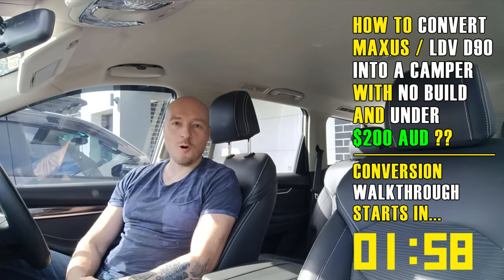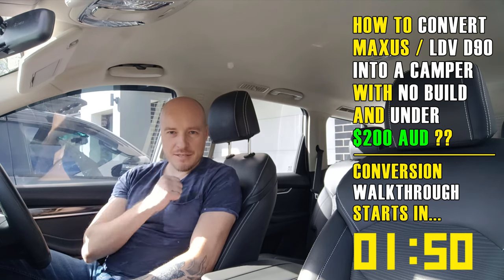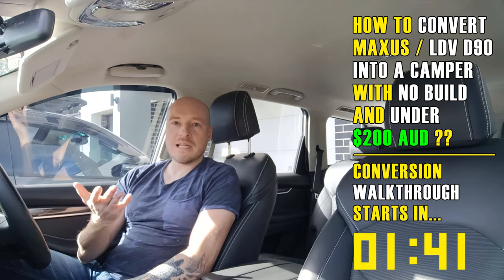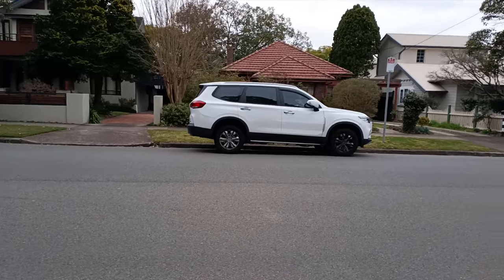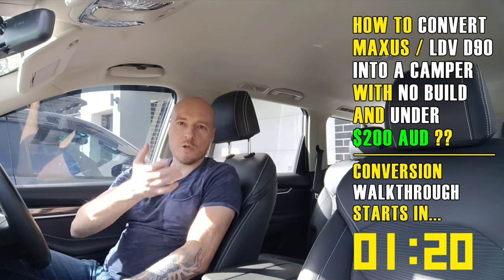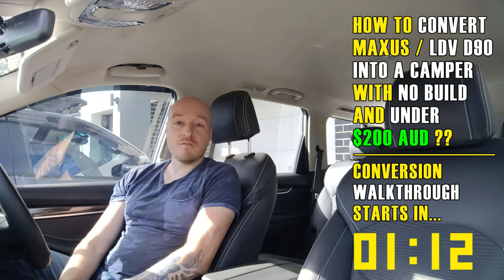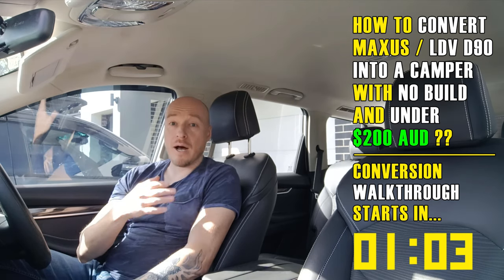Hello everyone, welcome back to the channel. I'm Dimitri and this is MG Owners Australia. Today I'll go off-topic and talk about conversion of an SUV into an urban camper. Urban camping is not full-on camping — it's where you need to sleep in your car in an urban area, rather than camping properly with a tent. We're talking about a night you need to spend driving between cities, in slightly better conditions than just throwing a pillow and leaning back. This is a no-build conversion — not the kind of full-time van-life build you see on YouTube.